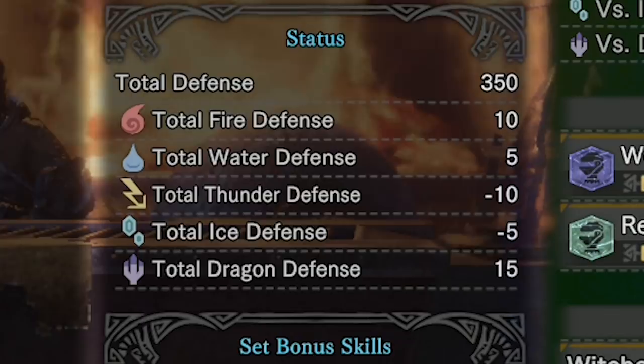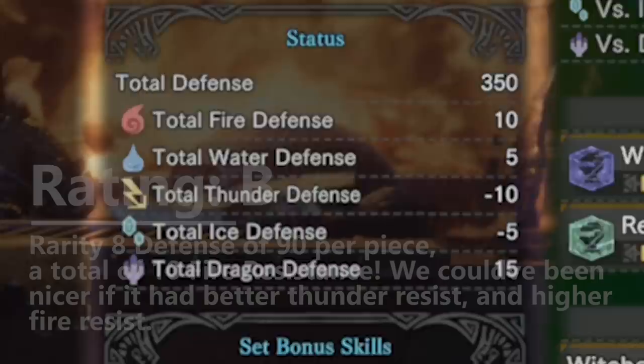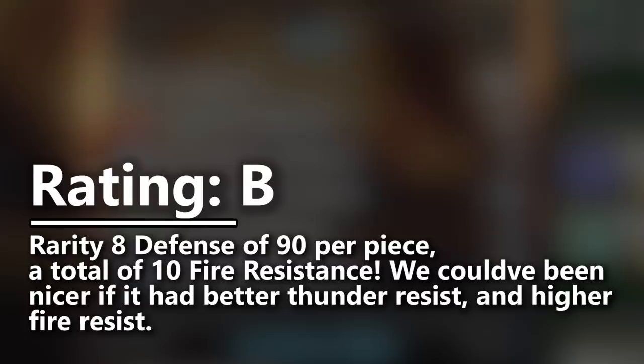Let's give the Geralt full armor set a B for average but not bad defense. If it had had fire resistance of maybe 15, we could probably have put it into the A tier.